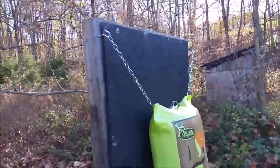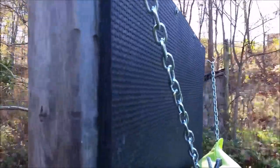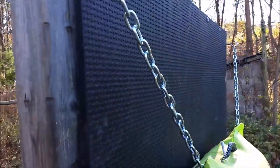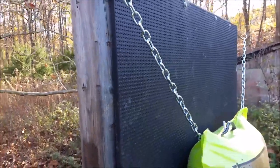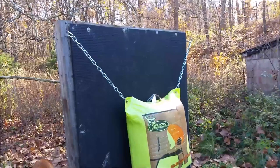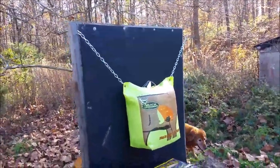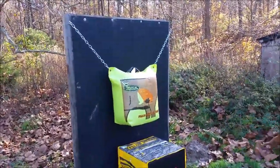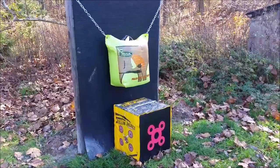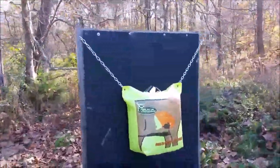What I'm using for the backstop material is called a horse stall mat. It is a three-quarter inch thick rubber mat made to put on the floor of horse stalls. This thing is four by six feet, weighs about a hundred pounds, and you can pick them up for anywhere from 20 to 35 bucks depending on if they're on sale. I bought this one for 35 dollars.